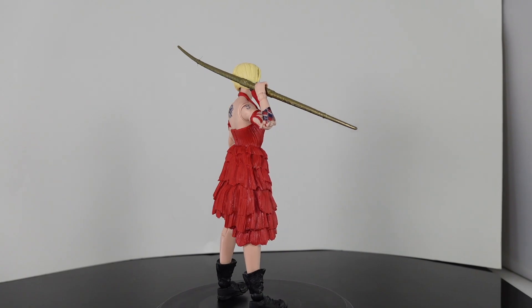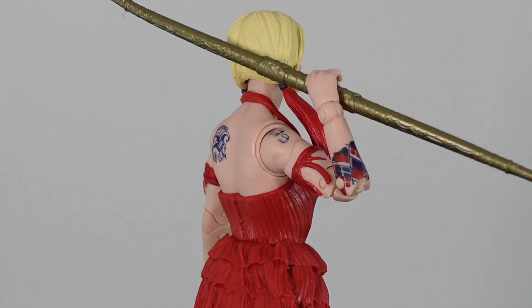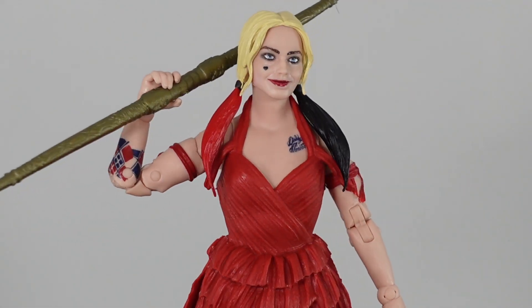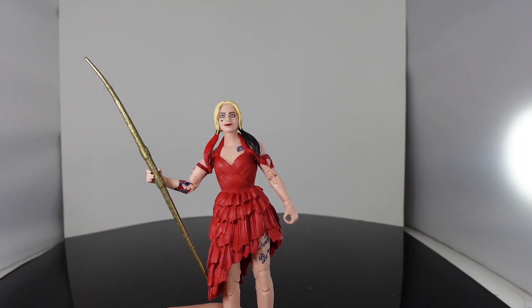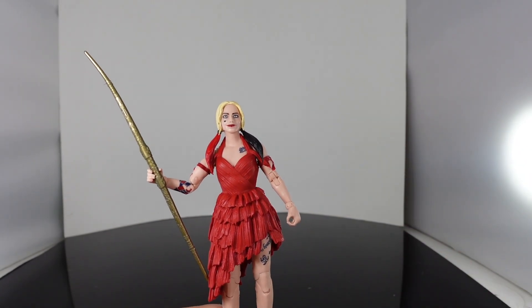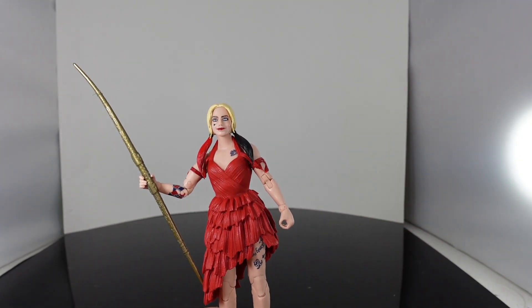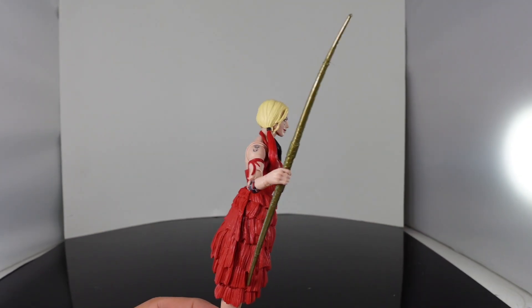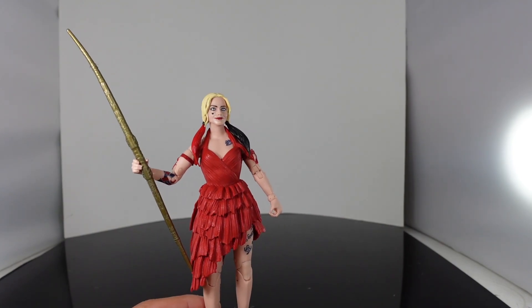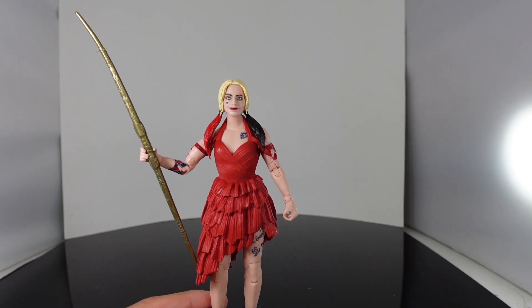Not only that, I wanted to build the team too. Let me know in the comments down below if this is a pickup or a pass, and what do you think about the figure overall — what do you think it is missing? For me it's the paint apps on the skin color. I think she should have been more of that pasty pale white that she is in the movie. I don't know why they didn't do that. Stay tuned because we're going to build King Shark in the next video. We'll see you soon guys.